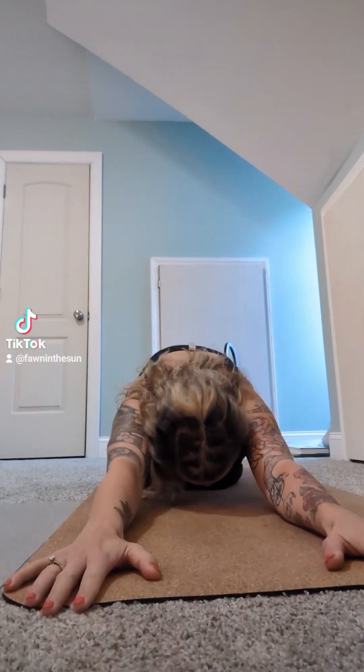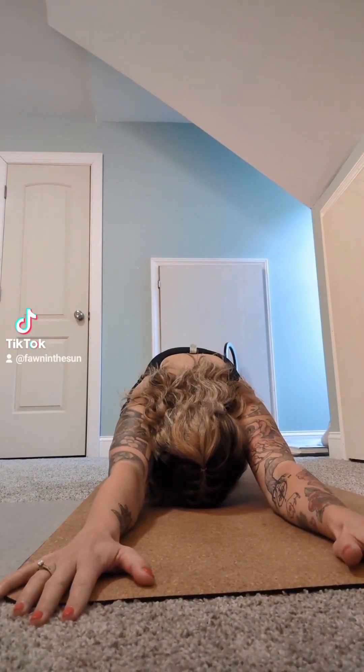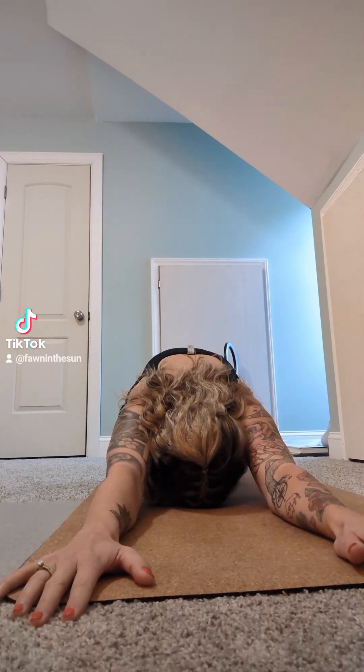I'm going to start off in a child's pose today. This is a quick yoga flow to reground and reset your morning. To get started, focus on your breathing.